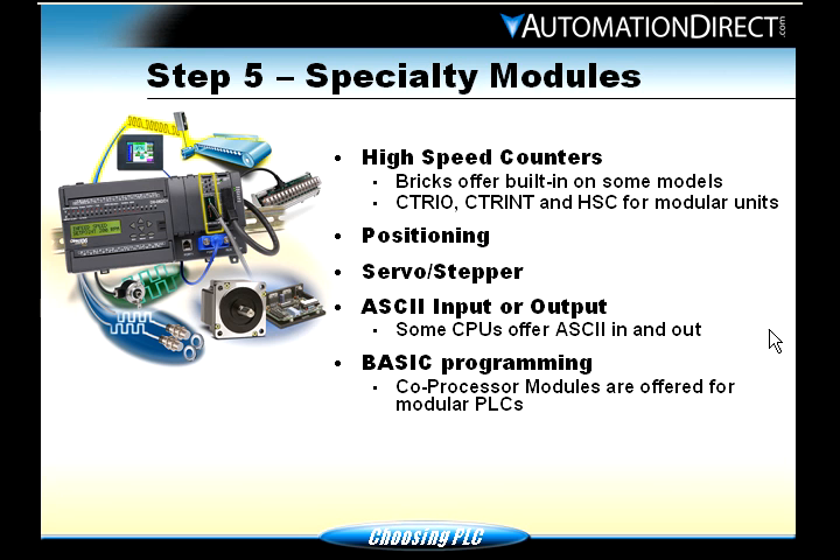Step five: specialty modules. High-speed counters — we have several different options. We have the CTRIO for most PLCs including the bricks, the CTRINT for the 205, and the HSC for the 405. The bricks — the 05, 105, and 06 — if you buy one with DC inputs, it will have a high-speed counter built in. You wire it up to the first couple of inputs, configure the PLC, and you can read things like encoders, positioning, and servo stepping.